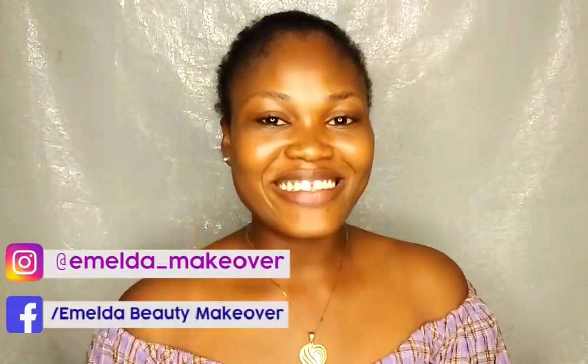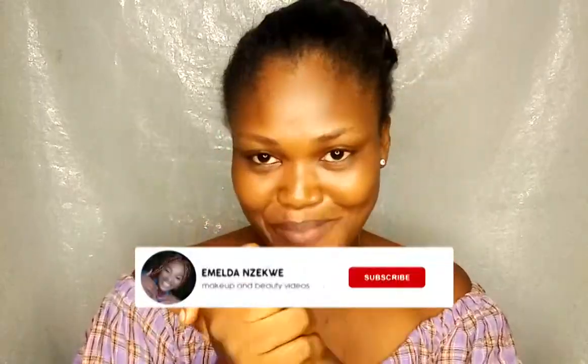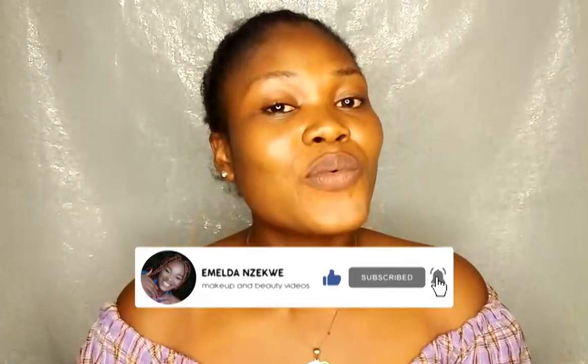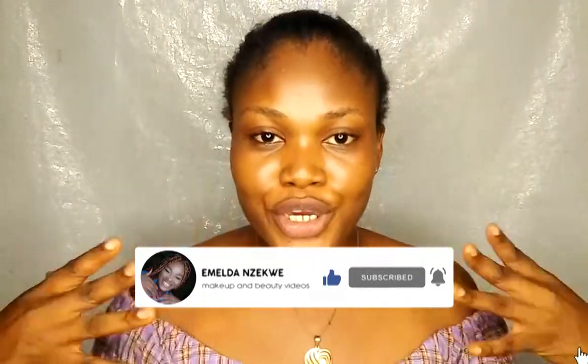Hi everyone, welcome back to my channel. It's Imelda and Zekwee. If this is your first time, you are highly welcome — please subscribe to my channel. If you are a returning subscriber, you are highly welcome back. In today's video, we'll be doing a back-to-school makeup tutorial, so if you are the type that wears makeup to class or lectures, this video is definitely for you. Keep on watching!